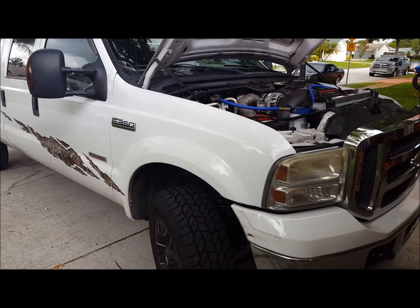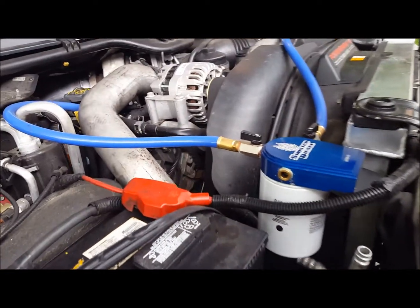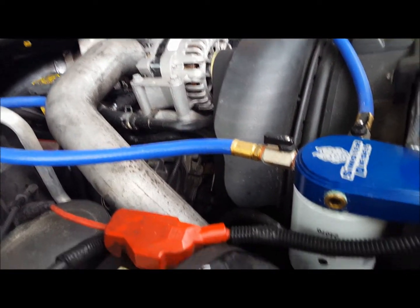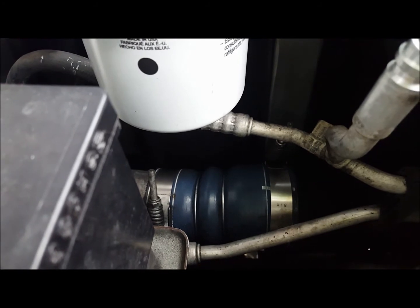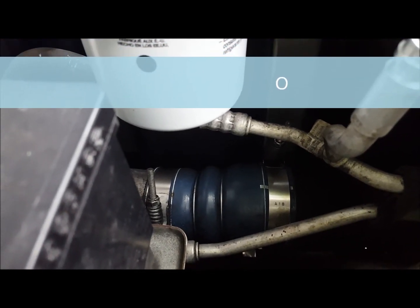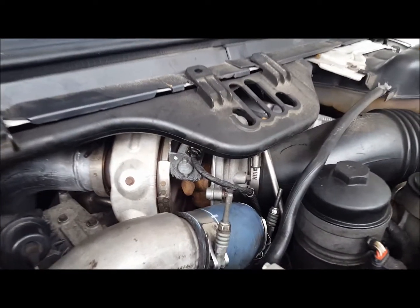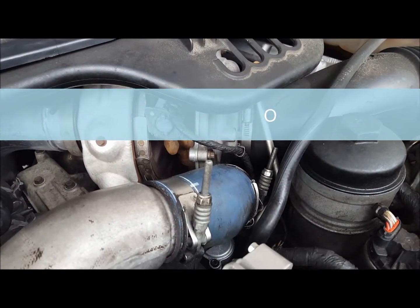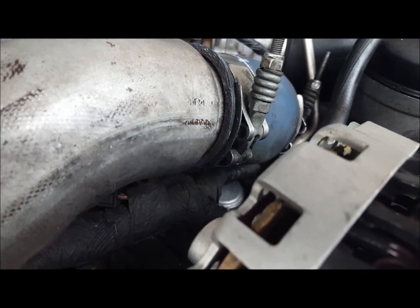Step one is to remove the intercooler charge air tube. You really just have to take that one hose clamp on the right off and let it sit on the intercooler, then take the farthest one loose where it goes into the turbo. You're working down in this tiny area, and you can kind of see the shiny part down in there — that's the top of the cap you're trying to get to.